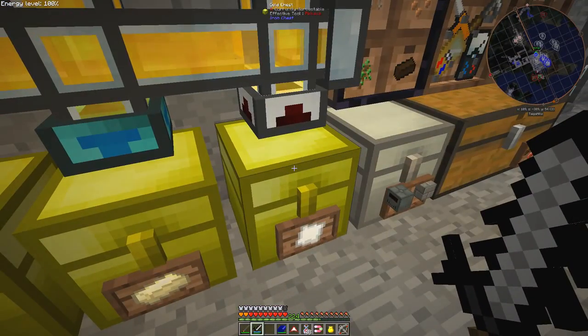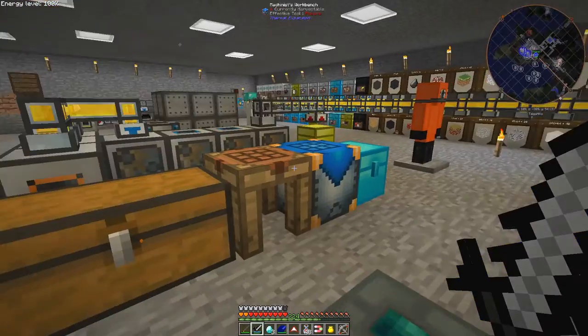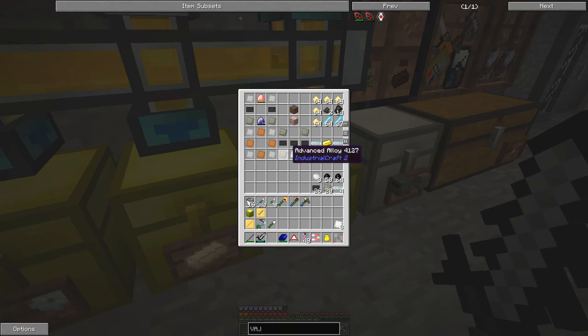I've been preparing the materials over time and laying them out in a pattern. Let's start with the iridium plates — I think that's these. We need three of them. Now we have three iridium plates, so the next component — I hope we've got this correct, might not have done, which wouldn't be untypical.